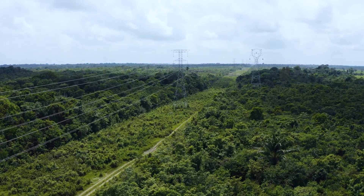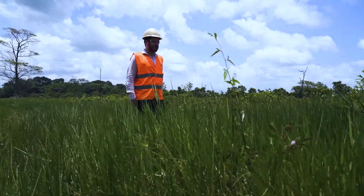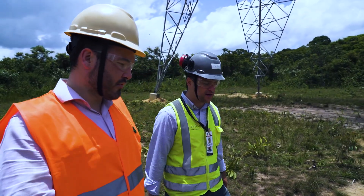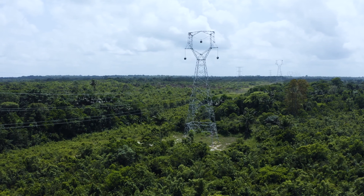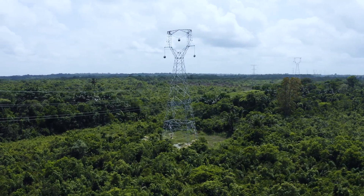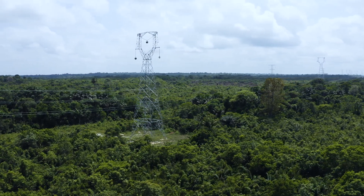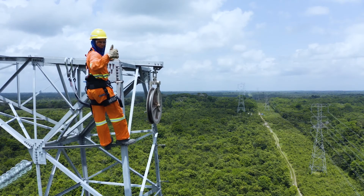O desafio foi passar numa situação de selva, de floresta, e a gente precisa encontrar soluções técnicas que permitam que o projeto seja mais sustentável, que a gente respeite mais a natureza e mantenha o ambiente mais próximo do natural possível. A primeira solução foi altear, subir toda a cota de elevação dos cabos. Para isso a gente colocou torres mais altas, mais pesadas, mas aí a gente esbarrava em como fazer o lançamento dos cabos entre as torres.